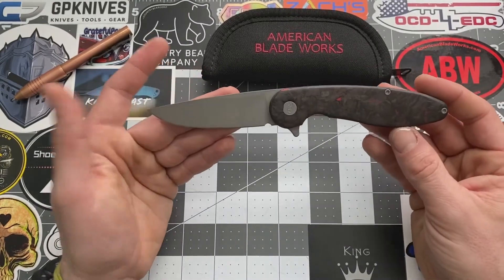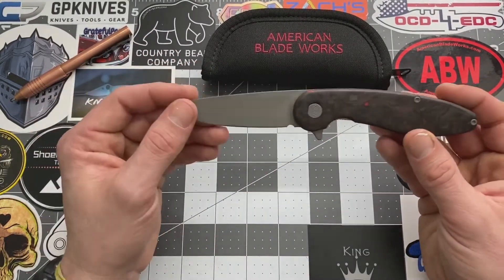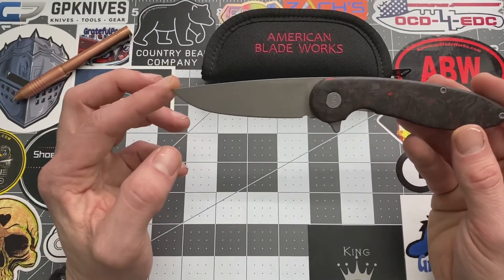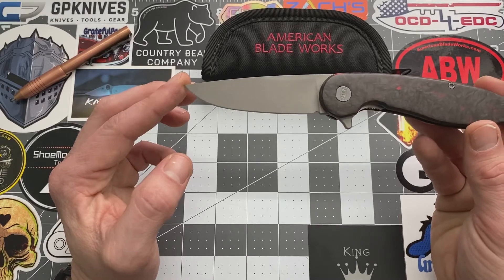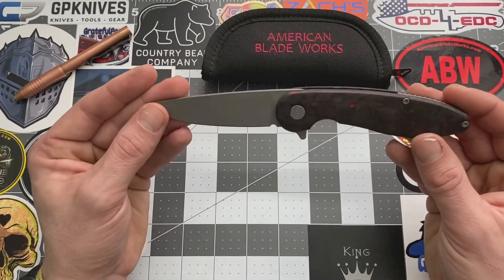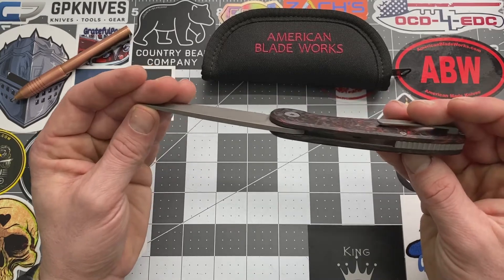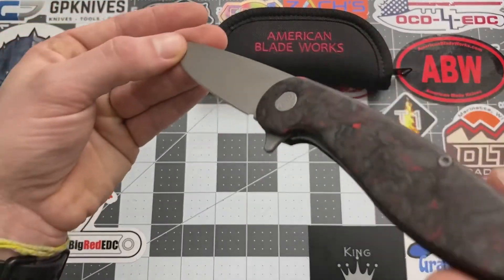Another big pro is the looks. I love the looks — simple, simple, simple, and you guys know I love my simple knives. The drop point on this blade is just sweet. The coating they've got on this — I just like it. Everything matches on it and it makes it look simple. It's just a good looking knife.